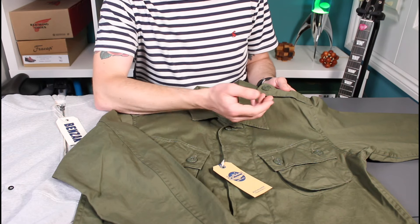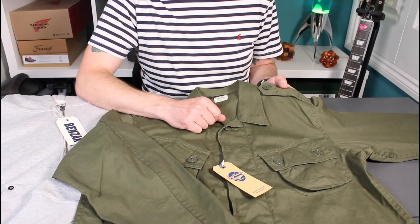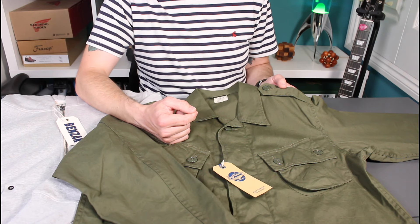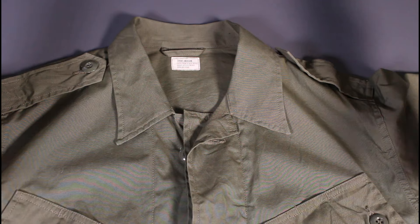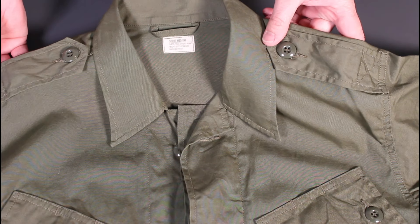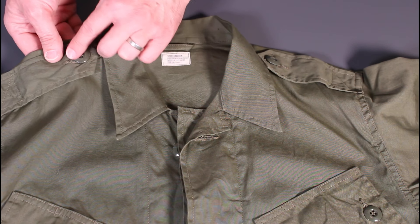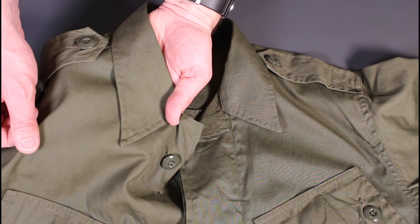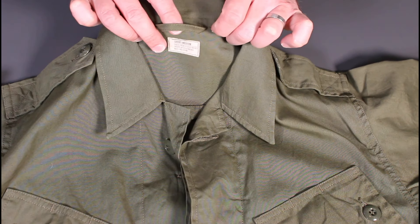The detailing is absolutely superb across this jacket. We'll hop in and look at some close-ups, starting from the top. There are a couple of epaulets given the military heritage, the urea shiny gloss buttons, and the vintage woven poplin material. On the back of the neck there's a hang tag and sizing information — short medium.